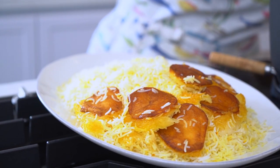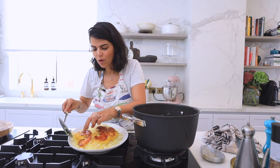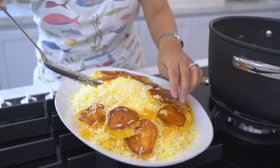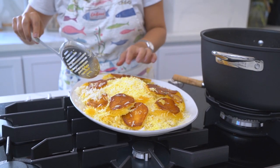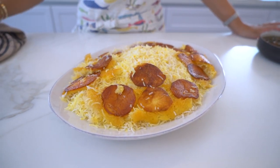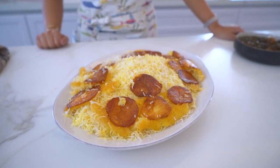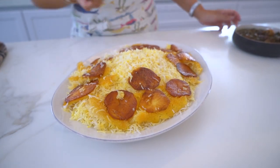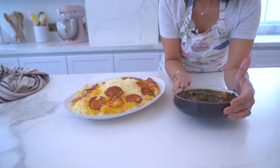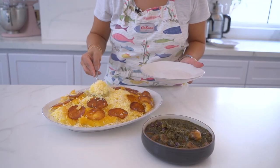I promise you this potato is incredible — it is one of the most sought-after parts of the dish. Crispy, golden, and perfect. And there you have it: a delicious Persian rice. The rice is buttery, fluffy, and yummy, and we've got this gorgeous crispy potato from the bottom of the pot.